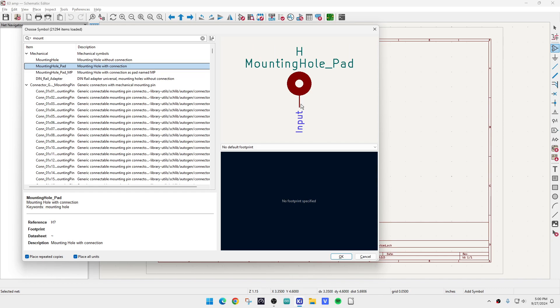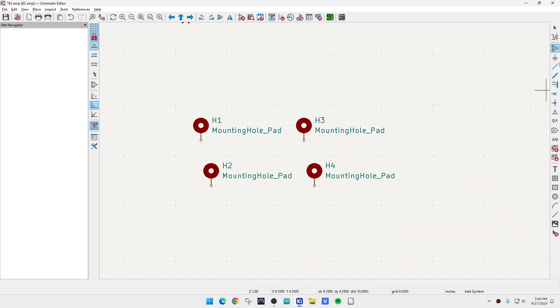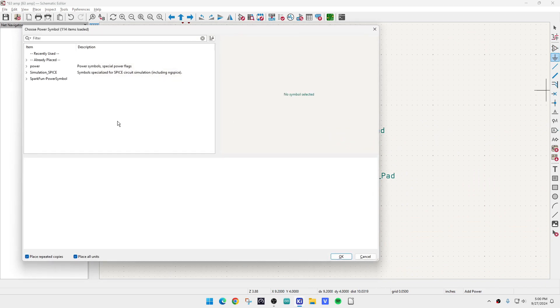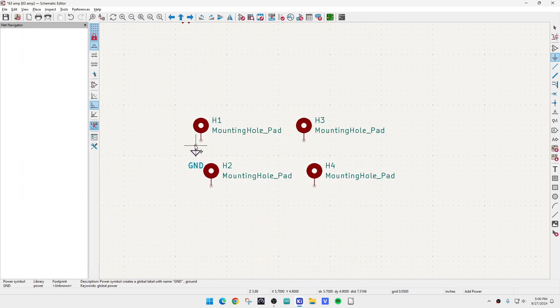It's going to ask us for an input, so we'll see how that works. You put the physical mounting hole on the schematic page, which is really weird. And since we have four holes, we need to add four mounting pads — a very strange thing to do. And then the next strange thing is you have to connect them to ground.